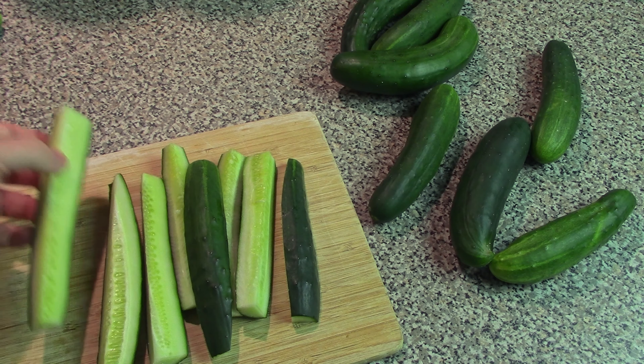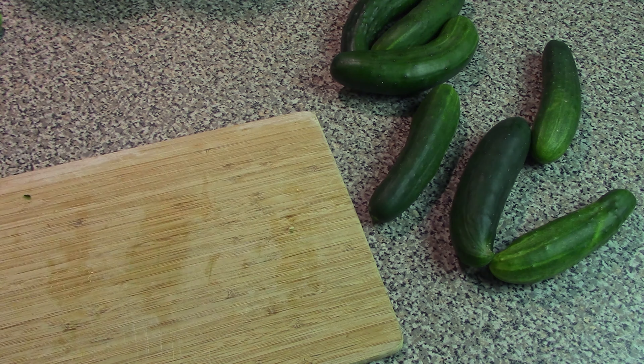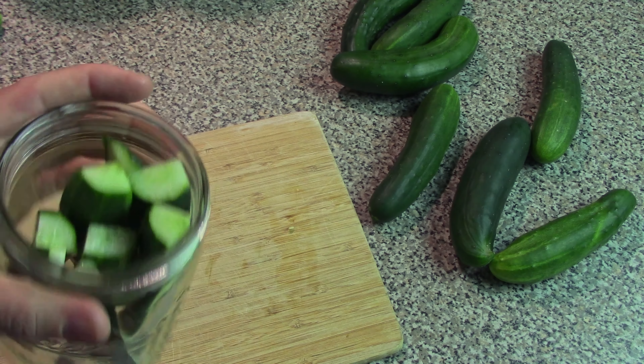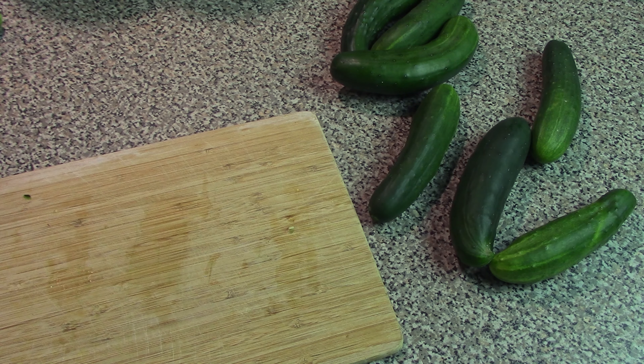Once we've got our cucumber spears all ready to go, we can go ahead and stick these in the jar they're going to be stored in. Usually it's a good idea to make enough to fill the jar, but leave enough room for the brine we're going to be making. Let's move on to making the brine.